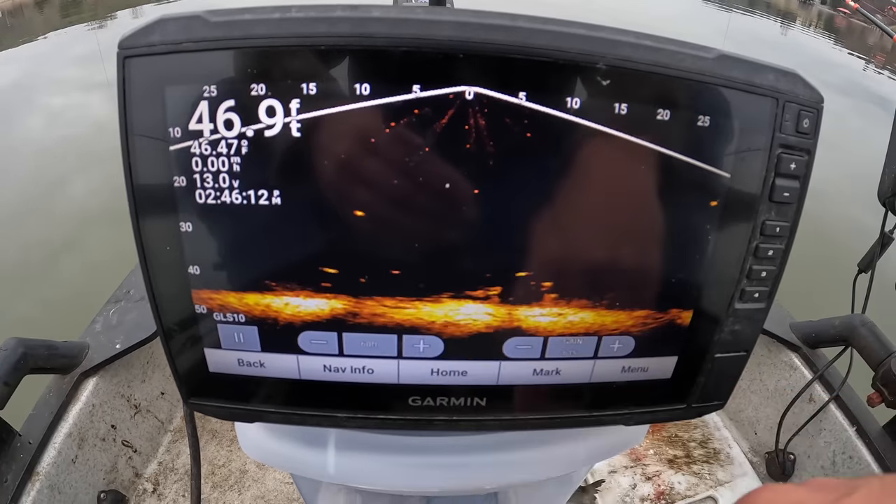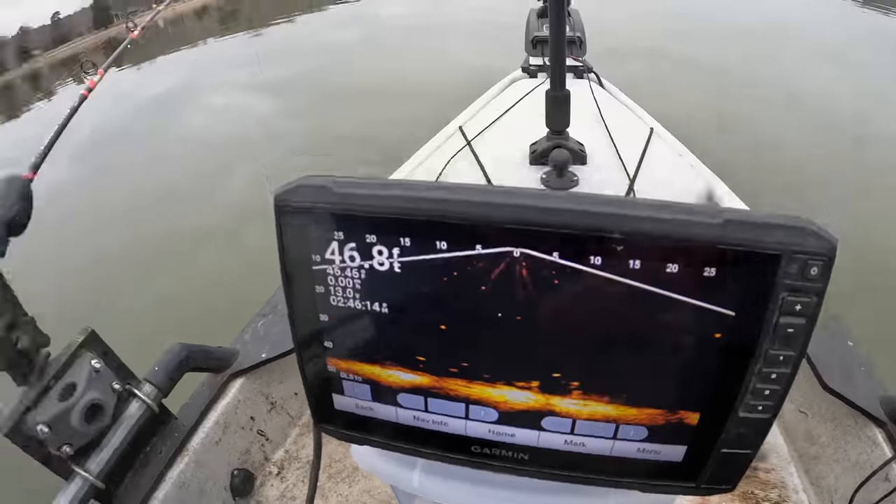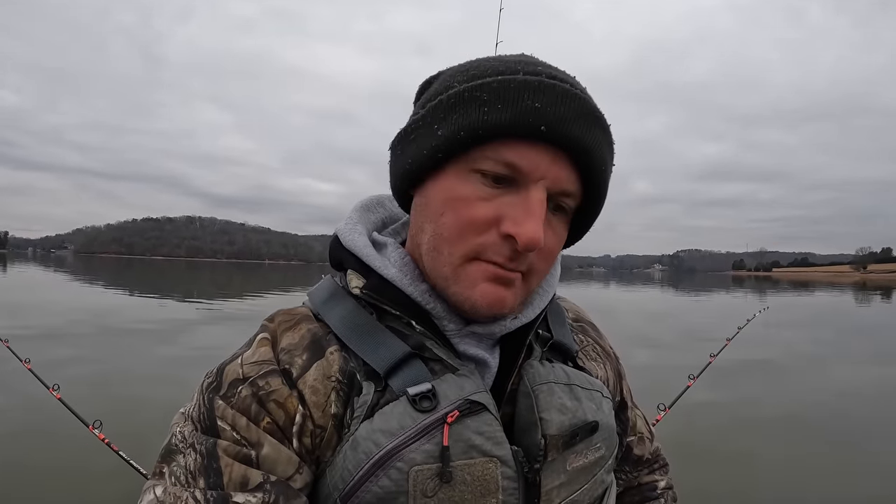There's definitely some life in the area. The live scope here is kind of a neat novelty thing. Is it helping me catch more fish? No. I mean, I'd be sitting in the same spot doing the same thing today with or without it. I just wanted to take a look and see how these fish are reacting to my baits in this particular area. I'm going to sit here and just keep watching TV, waiting on these fish to come up.